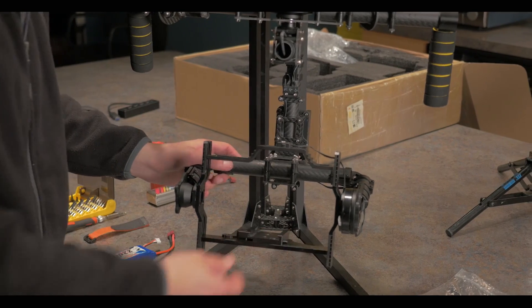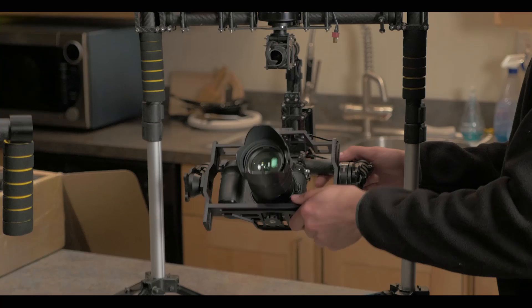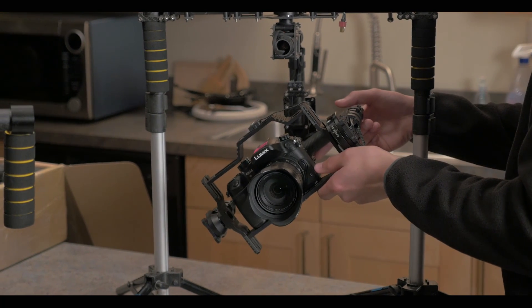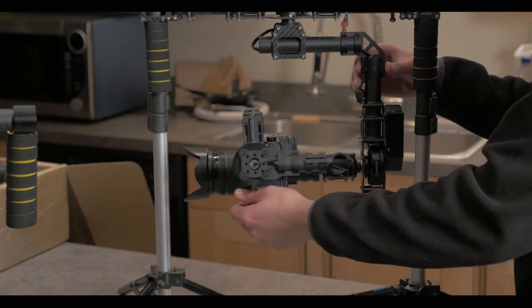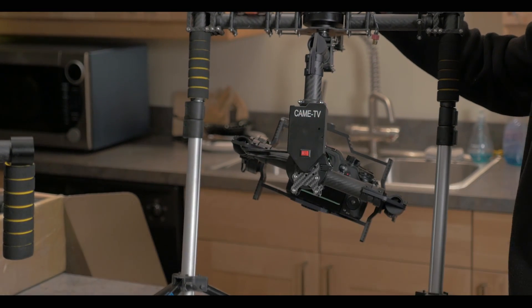Once you are completely balanced, as we are on the 7500, you should be able to move the camera into this position and have it stay there. Move the camera into this position and have it stay there. Then you're supposed to be able to turn this top section around and lean this back, and it should be able to stay there.